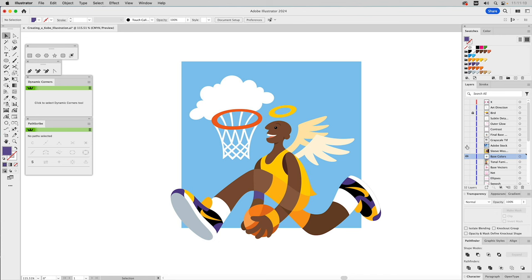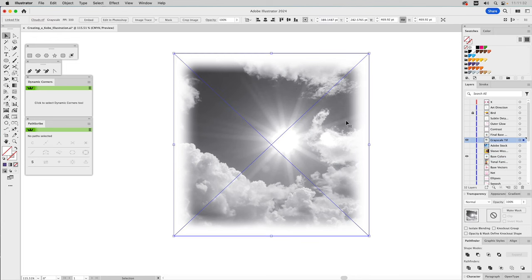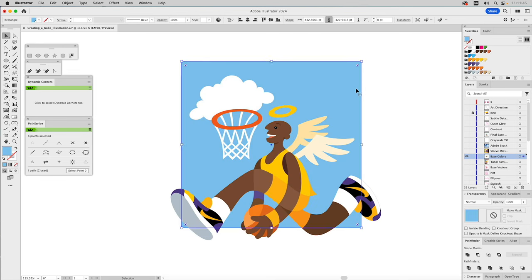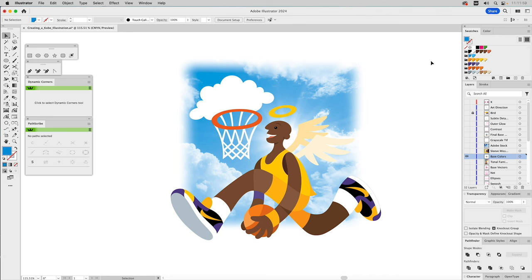I went to Adobe Stock, grabbed a photograph of clouds, brought it into Photoshop, turned it to grayscale, and vignetted the edges so it feathered off. I saved it as a grayscale TIFF. Then I copy it, go to Illustrator, paste it in place with Command F, paste it behind the main shape, get rid of the background, and color the shape blue. As soon as I did this I thought — wow, that's what I should have done to begin with. I went back in and added the remaining colors I'd missed in the uniform.